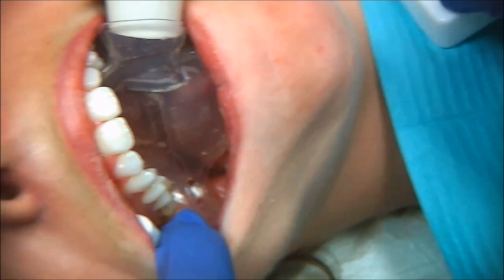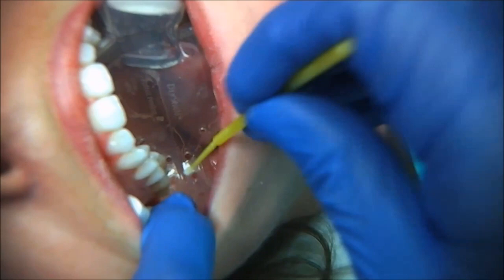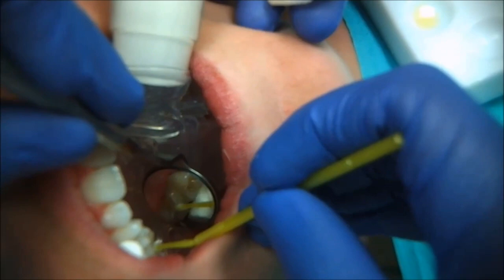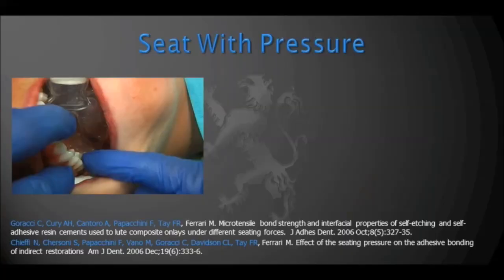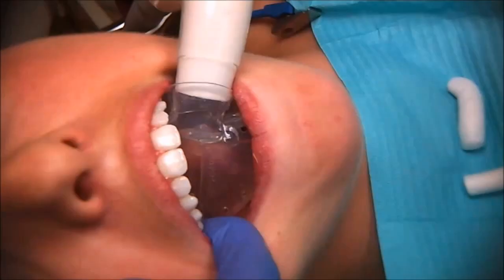Now I'm going to share the actual cementation procedure. This is a very important trick I would encourage you to utilize. When you seat your onlay and clean the excess cement, it is very important to be careful not to dislodge the onlay during this process, because you can suck air and leave a margin empty. Seat the restoration until it bottoms out and then apply pressure — this is based on very solid research. You see it on the screen: these are IPS e.max onlays, so you can apply a lot of pressure.